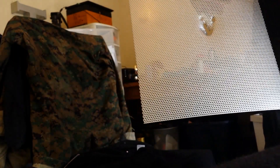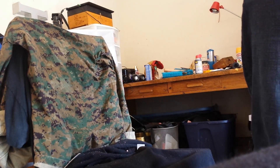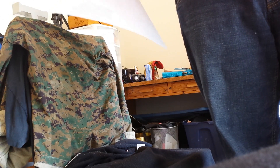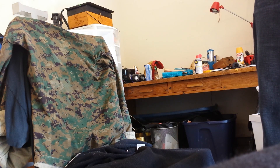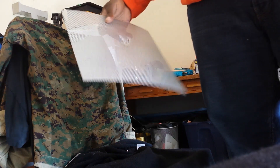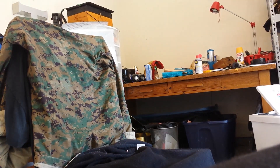Went right through it. So that being said, stamped steel — at least stamped galvanized steel at this gauge, which is not very thick at all, it might be 20 gauge, leaning more toward probably 22 — that's a definite no-go.